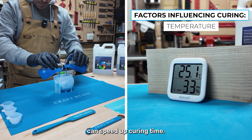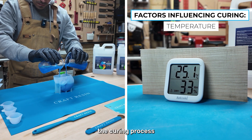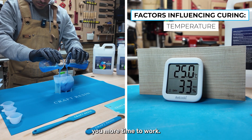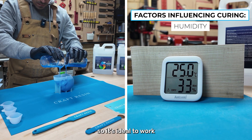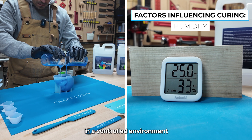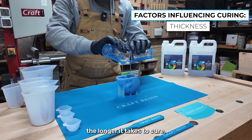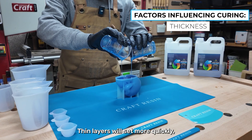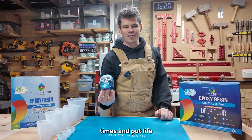Several factors can affect both pot life and curing time. Temperature: warm temperatures can speed up curing time but may shorten the pot life; in cooler environments, the curing process slows down, giving you more time to work. Humidity: high humidity may slightly extend curing time, so it's ideal to work in a controlled environment for the best results. Pour thickness: the thicker the layer, the longer it takes to cure — thin layers will set more quickly, while thicker pours need more time.